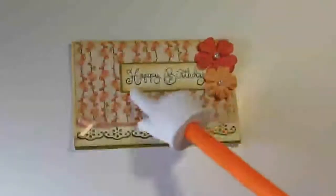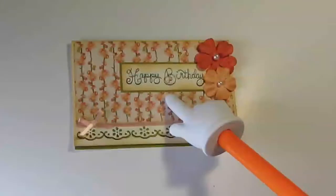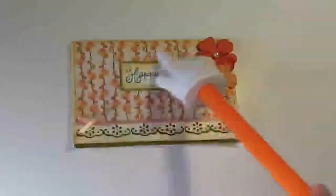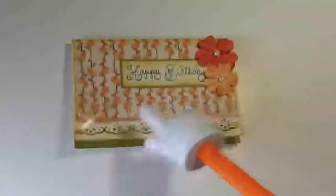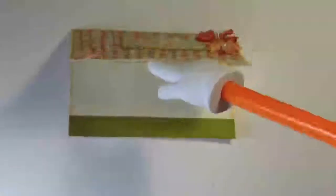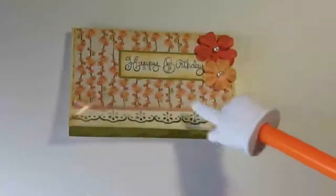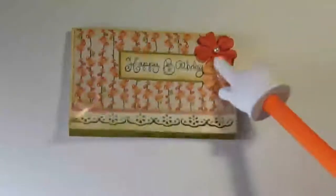I used a cream-colored cardstock and I punched it out with my Martha Stewart punch. I used a spring green color as an accent in behind, and as a little panel down there to show behind the punch, and I added a little peach ribbon and a bow.